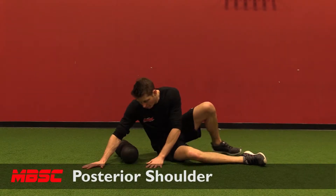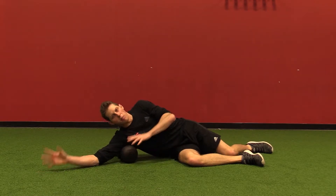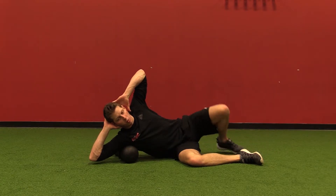Posterior shoulder and rotator cuff. I'm going to start with the foam roller right in the back of my shoulder around my armpit. I'm going to take my hands, put them on the back of my head and lengthen, and spread out my elbows.